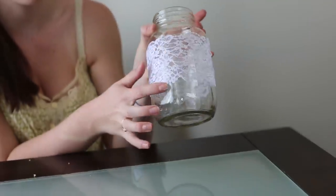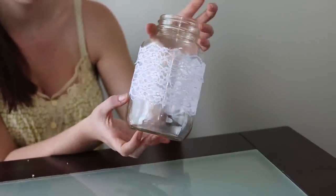We did about three strips of lace, which was an inch wide. You can go as thick or as thin as you want — it's all up to you. Or just one strip, like that would be cool too.